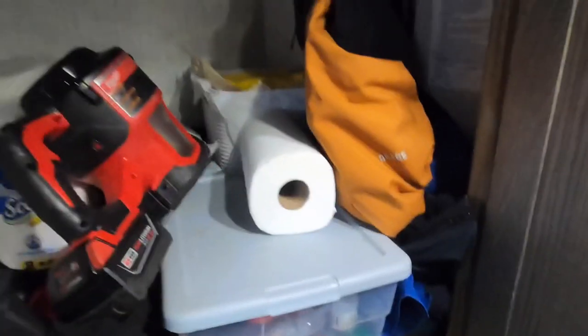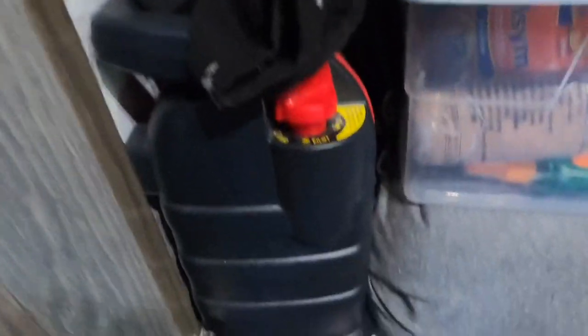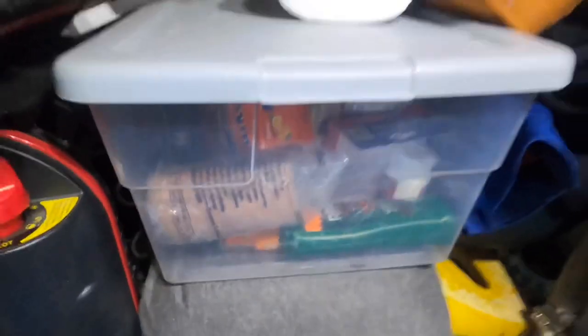Here we have the main rear closet, which I use for trash, ski jacket, paper towels, vacuum, TP, extra heater, extra sheets, medical supplies, and so on. Here we see the camper weighs 2,760 pounds at the factory, which should be fairly accurate according to Northern Light. Turning around, we have the wet bath with the sliding door.